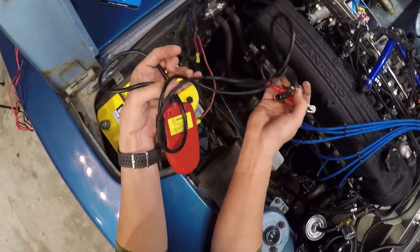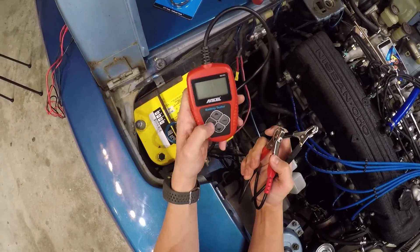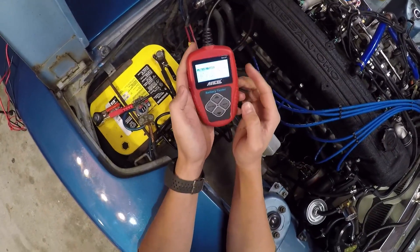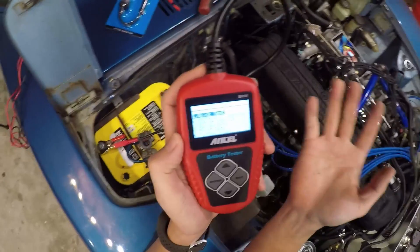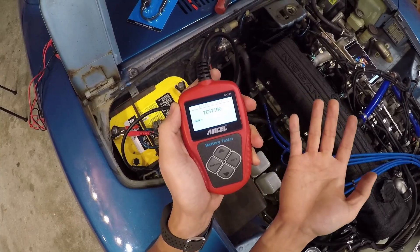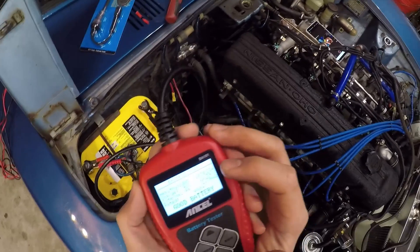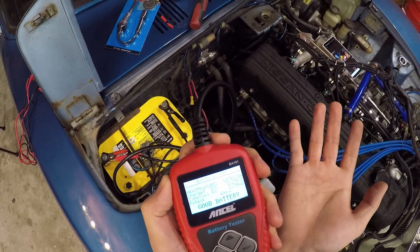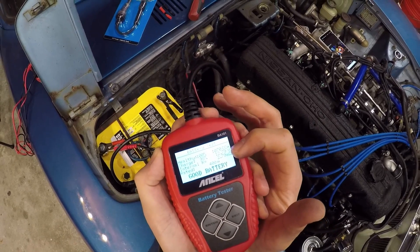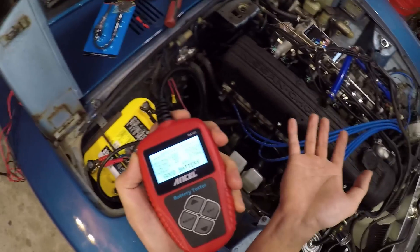A fancier way to do this test is to use a dedicated battery tester. It's not required but it's really helpful if you're unsure whether your battery needs replacing. Simply hook up the connections, input your battery's specifications, and it will report cold cranking amps and charge level. Ours just finished — it tells me the battery is 100% healthy, has 1,070 cold cranking amps, charge is at 98%, and it's reading 12.79 volts, which matches our multimeter reading. It's a good battery that doesn't need replacing and is pretty much fully charged.